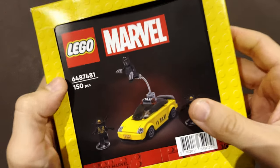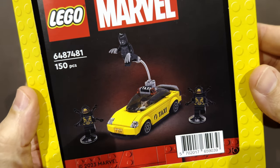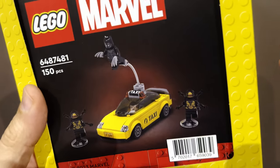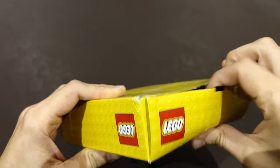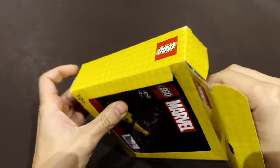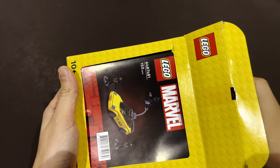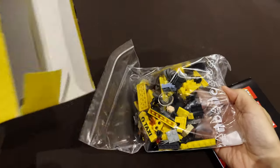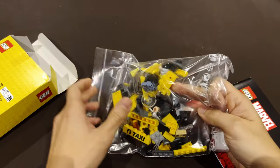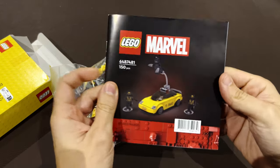I'm going to join these figures to the Avengers Tower because this set includes Black Panther, who was not part of the Avengers Tower set. So I'm going to show you today what's inside and how it works. There's a manual here working as a cover, and then there's one bag with everything inside, and the manual.